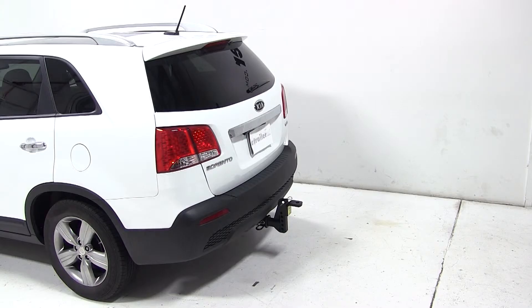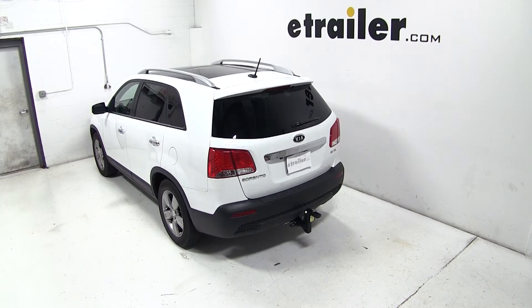That completes our test fit of the convertible cushion weight distribution shank for 2 inch hitches, part number AMAC1, on our 2013 Kia Sorento.